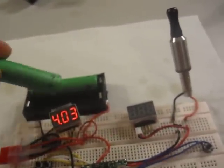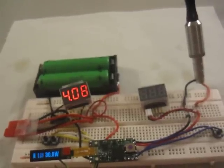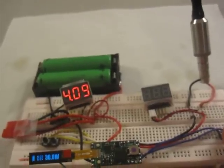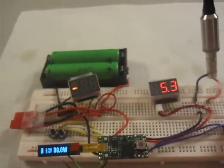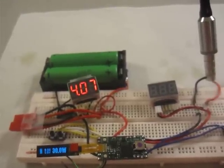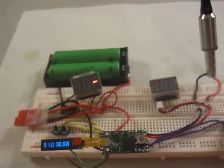And dual Sony 18650 30 amp, 1600 milliamp hour batteries in parallel. 2 tenths to 3 tenths of a voltage drop under load.